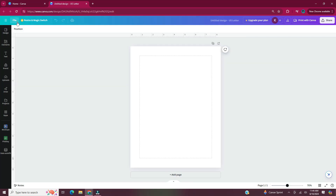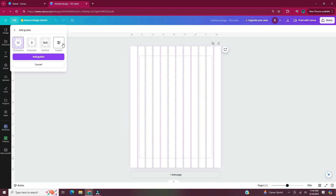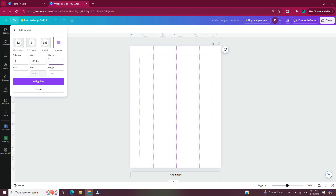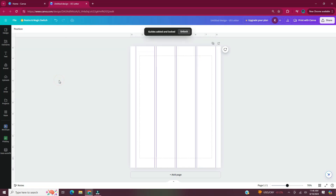First we're going to put in some guides. Head to file settings and add guides. Click on custom — for this I need four columns, so I'm going to put four in the column section, and for the margin I'd like a half inch so I'm going to put 0.5. Once I put that in I'm going to hit add guides. I'm setting these guides up for a weekly planner page.